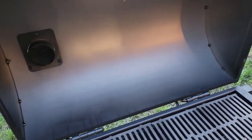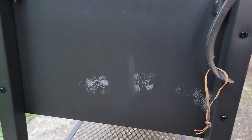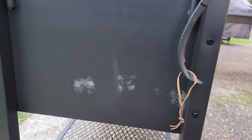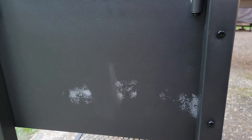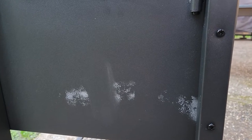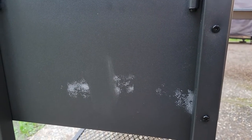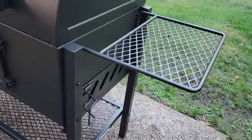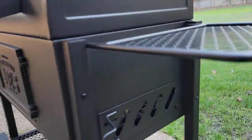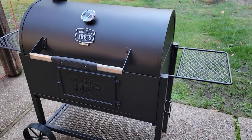The other thing I noticed when I looked back at the video was that there were a lot of white marks. I want to point out that those aren't any type of damage to the charcoal grill. All that is, is where the styrofoam was resting against the box and rubbing on it when it was packaged and shipped. That stuff actually wipes right off with just a damp microfiber towel and leaves no mark whatsoever. This thing came perfect out of the box.